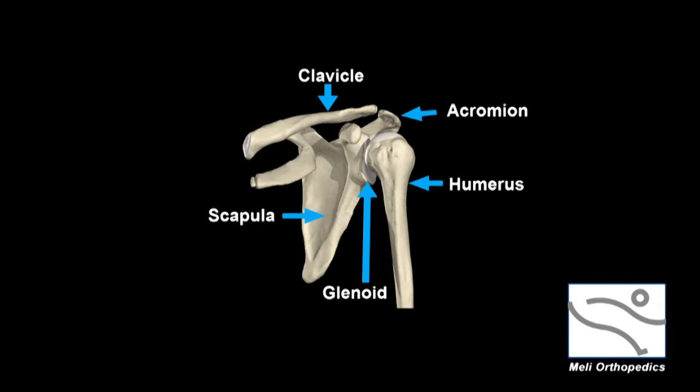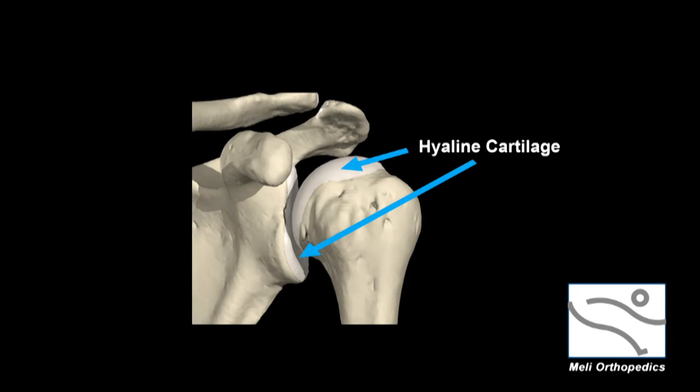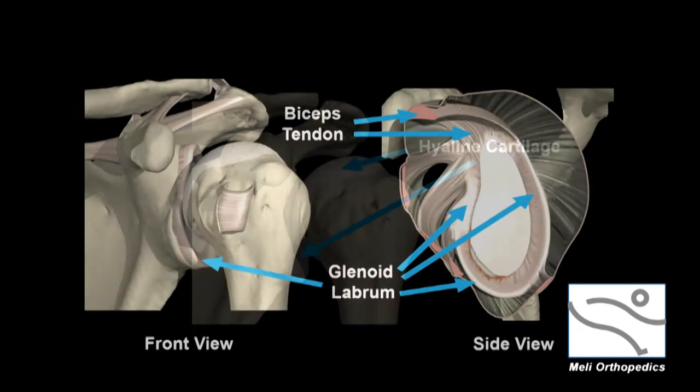The clavicle or collarbone is above the shoulder joint and it attaches to the acromion. The articulating surfaces of the shoulder are covered with hyaline cartilage, which provides a cushion between the bones and reduces friction. The glenoid has a ring of soft tissue surrounding its outer diameter where it meets and articulates with the head of the humerus. This is called the glenoid labrum.